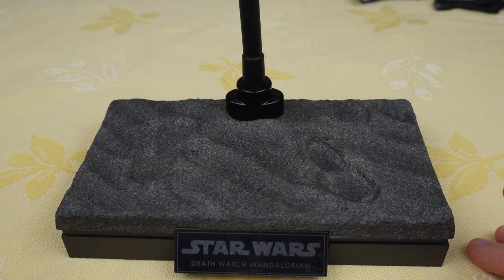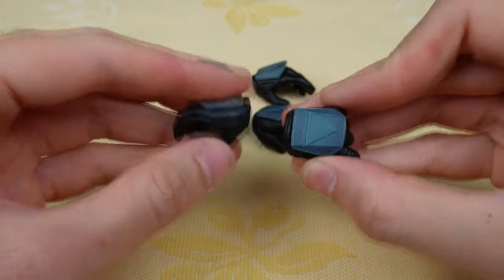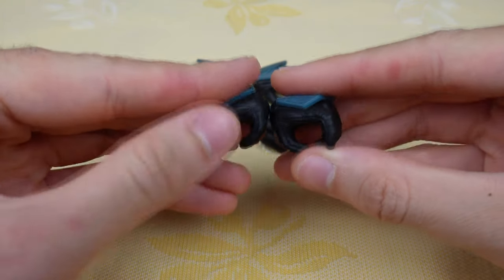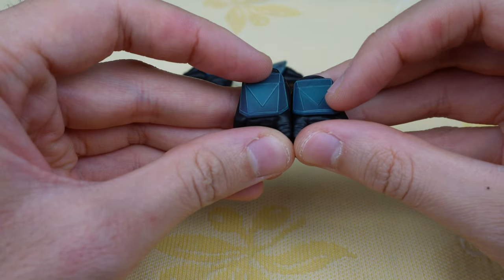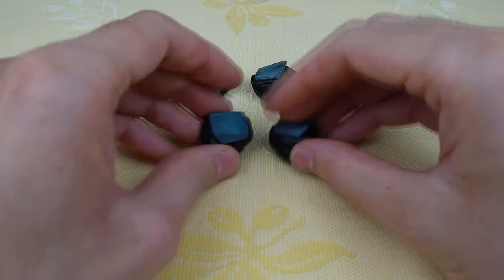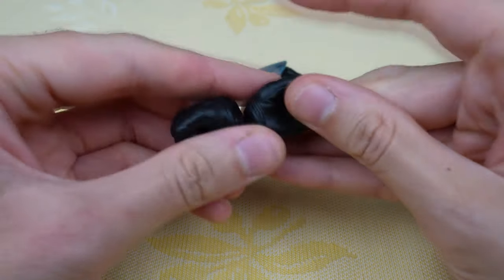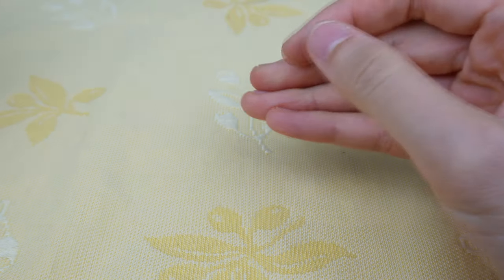For the stand, it's a dynamic stand for better poses with the jetpack. Now let's take a look at the different hands. You have six different hands — two can hold the weapons. It's using the same armor plate as the Mandalorian except it's painted all in blue. Then there are closed fist hands and open hands. It's not a lot of hands, but I think it's more than enough for this figure.